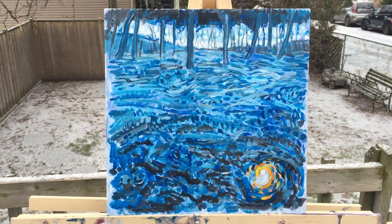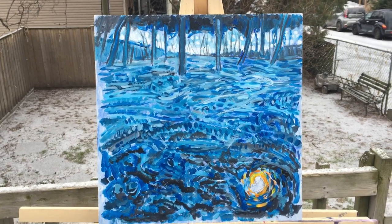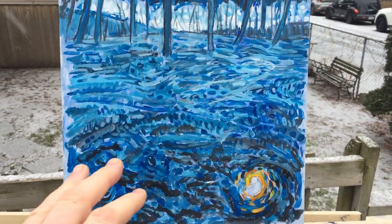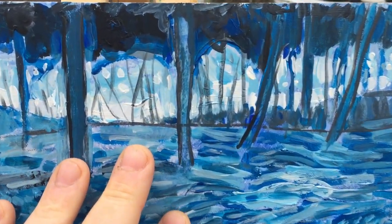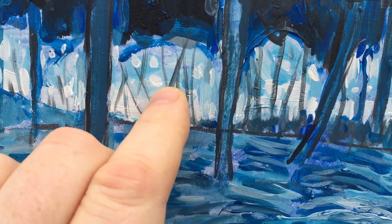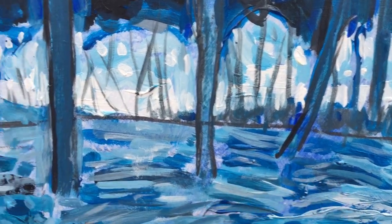This is a 12x12 acrylic on wooden panel and I wanted to do something mostly in blue. It's not finished but it's a start — it's like this imaginary landscape and I like how there's sort of negative spaces with light coming through the trees, but I still want to refine it all.